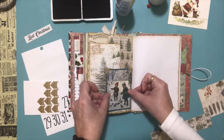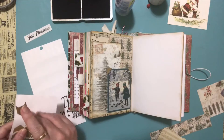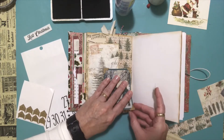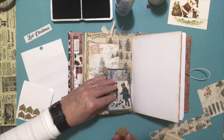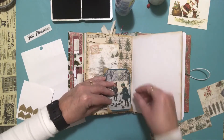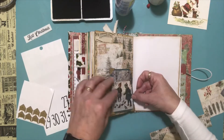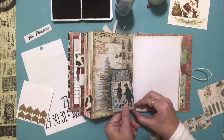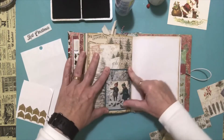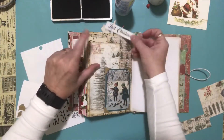After putting away all the decorations, I finally made some time to come in and do my video. So I'll put that little guy on there and that little guy on there — make sure it's straight. So we have our little journaling card there. And then this is 'Last Christmas,' so I think I'm just going to put this across the top there.